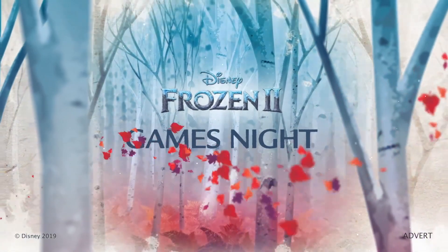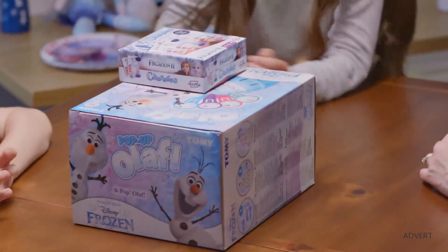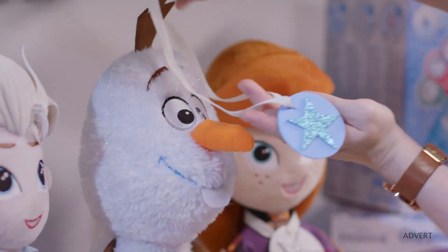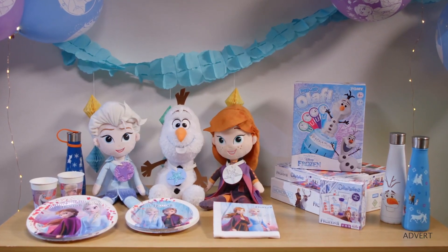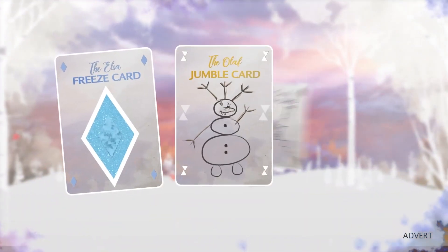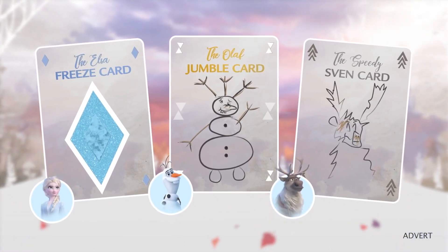Get set for adventure with a Disney Frozen 2 Family Games Night. Choose your favourite games, pick your prizes and decorate the room with party essentials. Then add these three bonus cards to any games night to really turn it into a Frozen 2 extravaganza.